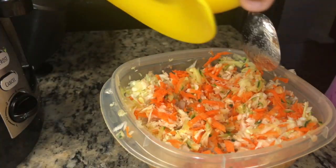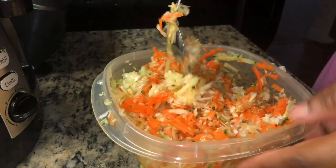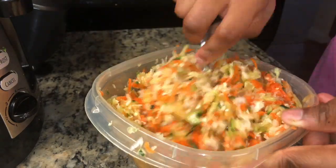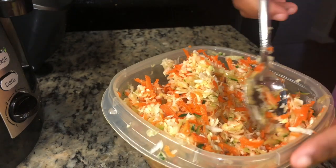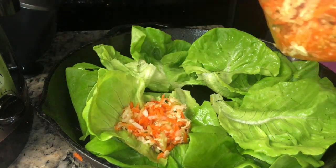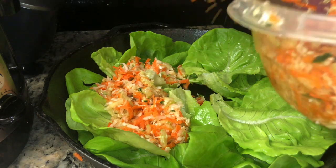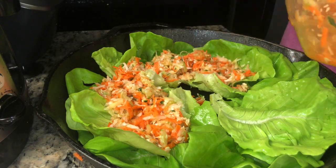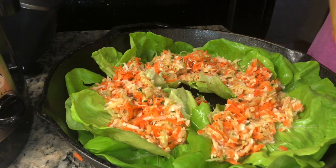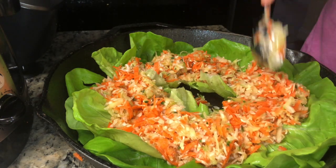Then you're going to get your vinegar and sugar, mix them together in a bowl, and pour it over your shredded vegetable mixture. Stir it in — the sugar gives it a sweet taste but the vinegar gives it a tangy taste. I'm using a cast iron to make it look cute, but you can use a regular bowl or container. These would also make really good salad wraps — just take the lettuce and wrap the shredded vegetables in it.